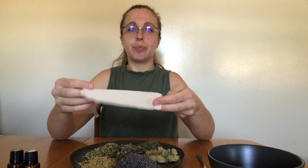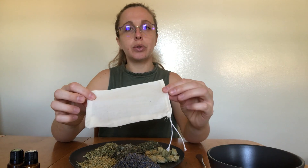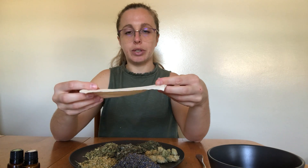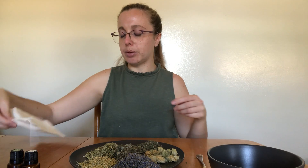You're also going to need a muslin bag. It's very soft and has no holes so the herbs aren't going to fall out, and this will serve as the bag that we'll place the herbs in.